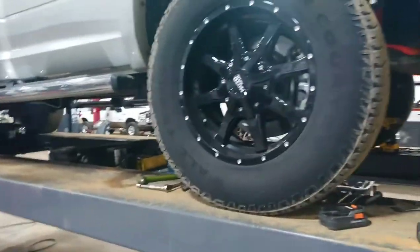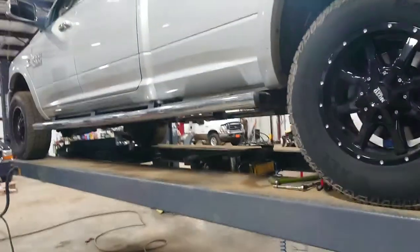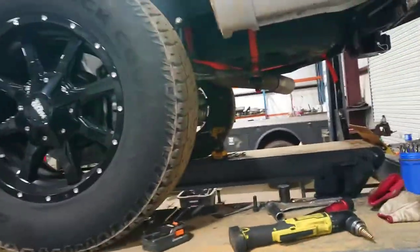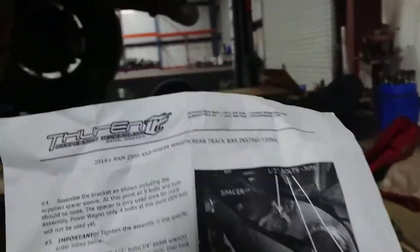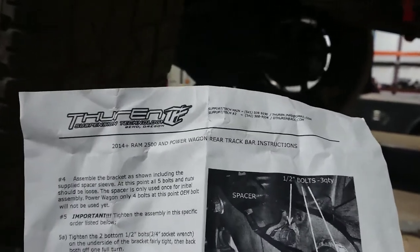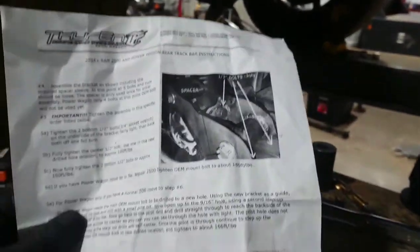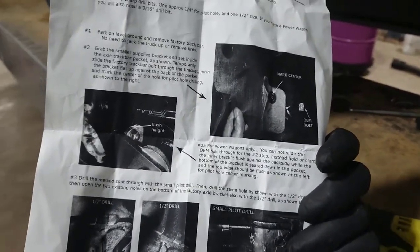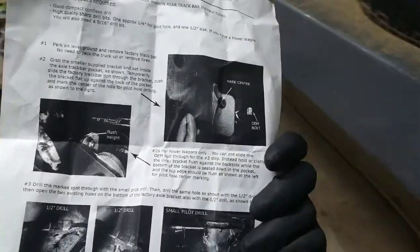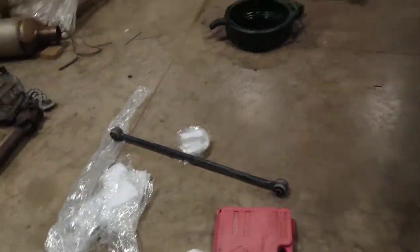I am working on a 2017 Ram Cummins 2500 with the coil springs and I got this Thorin kit — the drag track bar link. First of all, these pictures in the instructions are so dark that you really can't see anything at all. The pictures they send with the instructions are garbage, very aggravating.